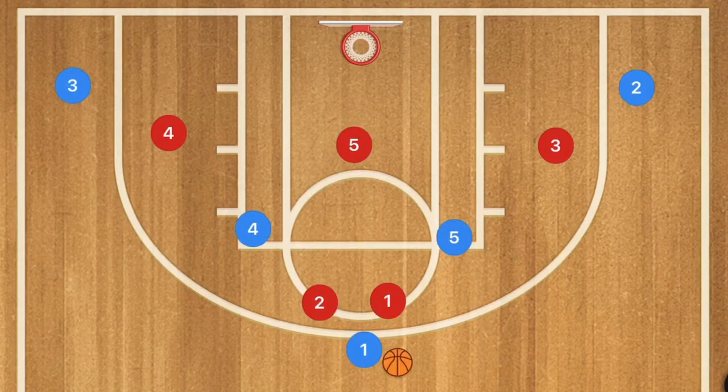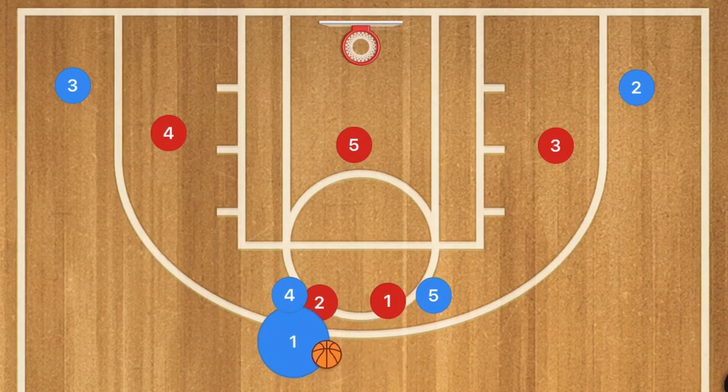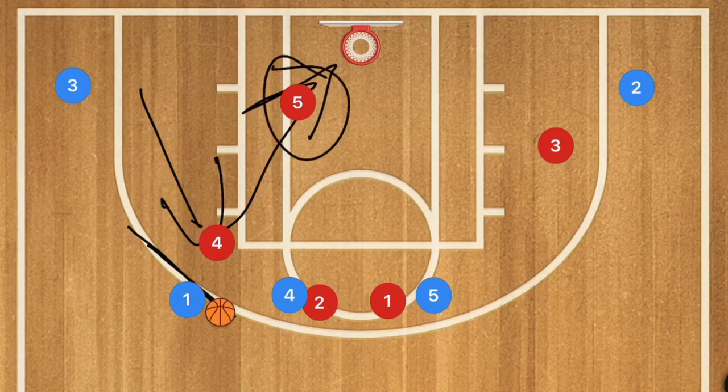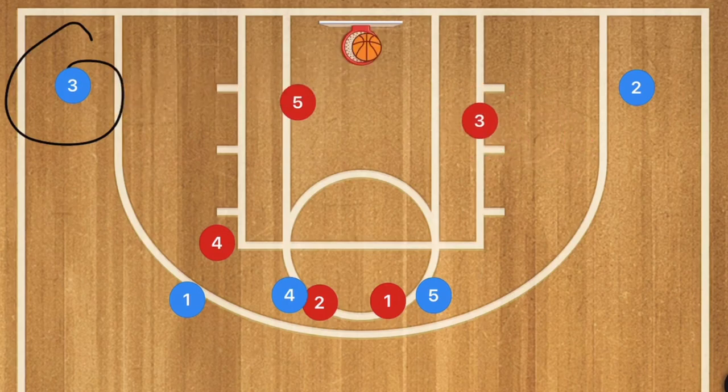In the second play, player 5 and player 4 are going to set what I call a sandwich screen on players 1 and 2. It doesn't matter which way player 1 goes — it's going to be run the same on either side. Let's say player 1 moves this way — this would be an open three-point shot. If player 4 goes up to help guard that shot, player 5 would move down, and either way player 3 could be driving or open in the corner for a three-point shot. That's a nice quick hitter to run against a 2-3 zone.